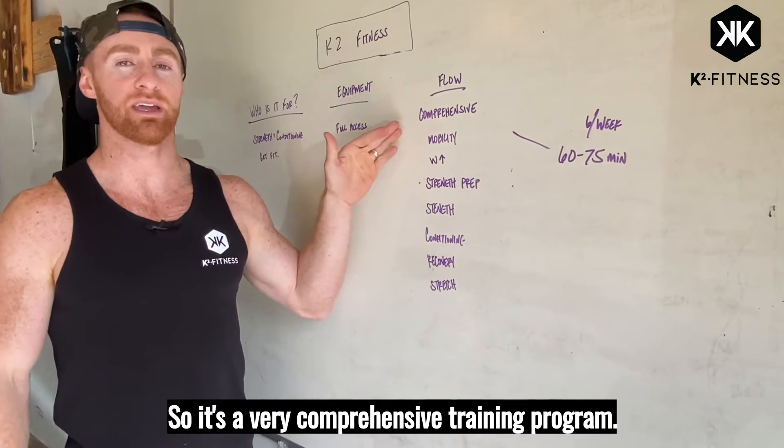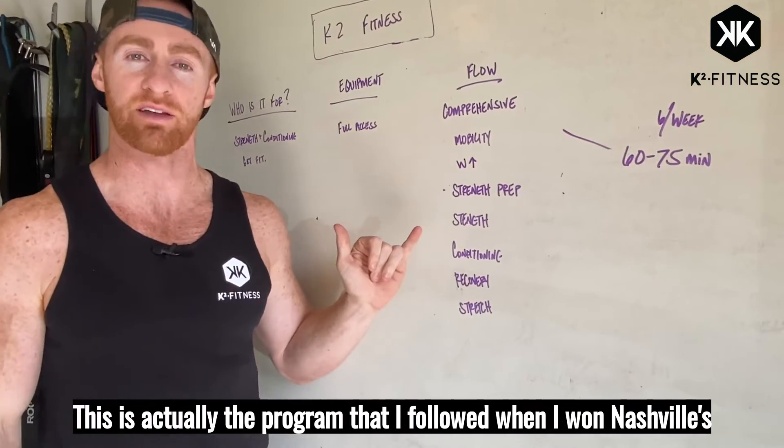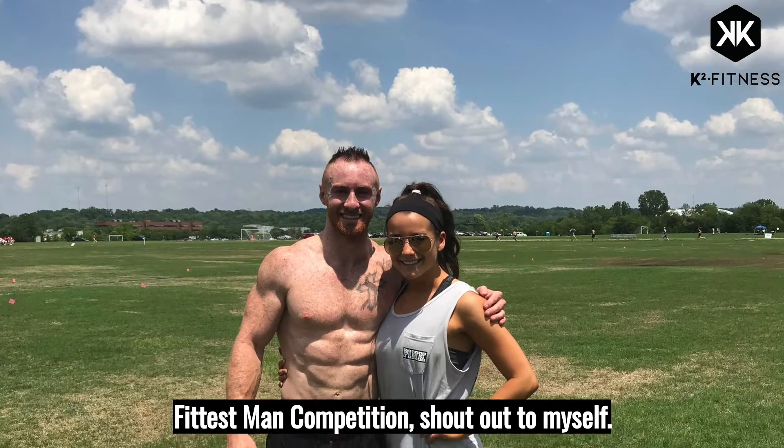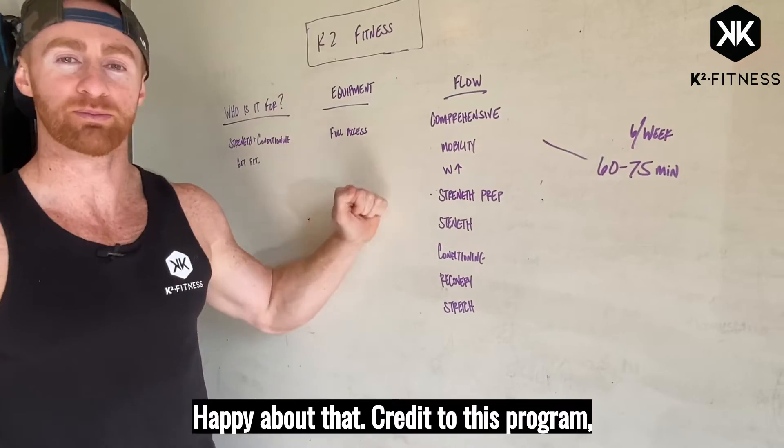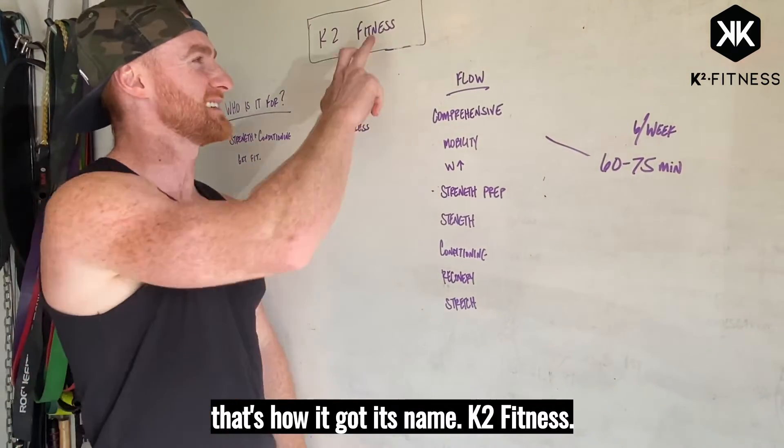It's a very comprehensive training program. This is actually the program that I followed when I won Nashville's Fittest Man competition. Credit to this program — it's how it got its name, K2 Fitness.